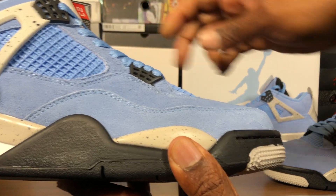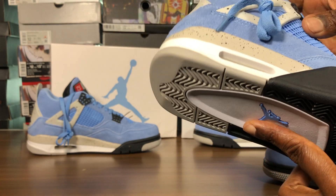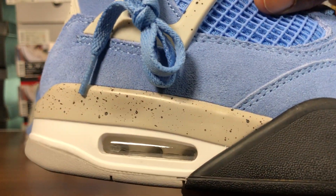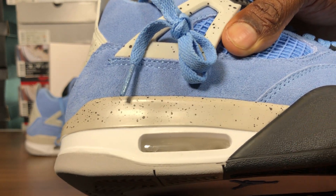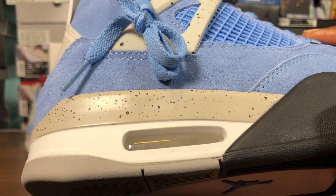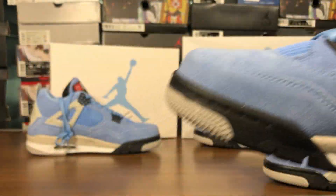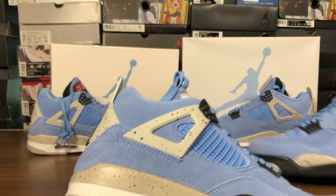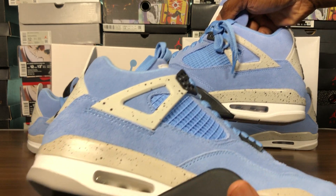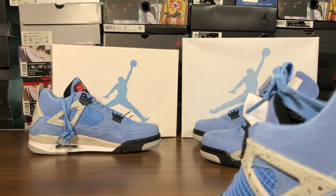The mudguard — on the retail pair, the fake pair does not have that. It just goes that straight slant down, it does not curve. Air unit — soft and plush. It's not as divided up, it's pretty clear here. This one isn't as bad either. You can see the speckled splats. Like I said, it varied from shoe to shoe, so that's nothing to go by when telling what's real and what's fake.